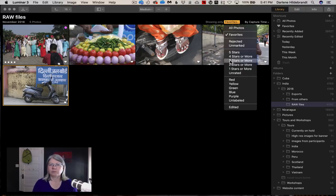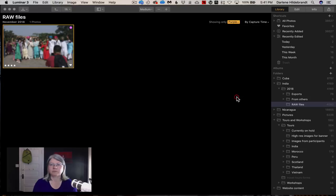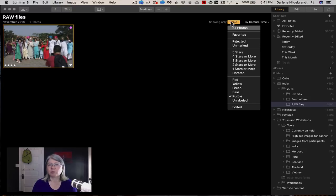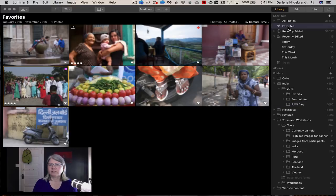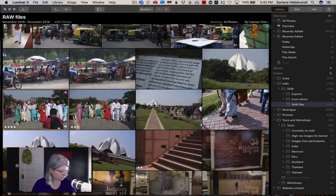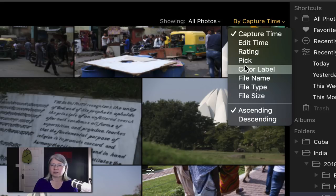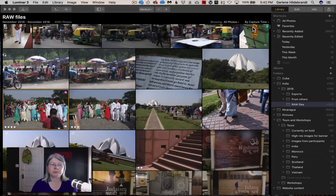You can also sort by items with three stars or more, or by color label. Currently you can't sort by more than one criterion unless you combine the favorites view with a star filter — that's the only way to filter by two criteria right now, but smart search is coming in a future update. You can sort images by capture time, edit time, rating, pick status, color label, file name, type, size, and ascending or descending order — pretty familiar if you've used Lightroom or Photoshop.